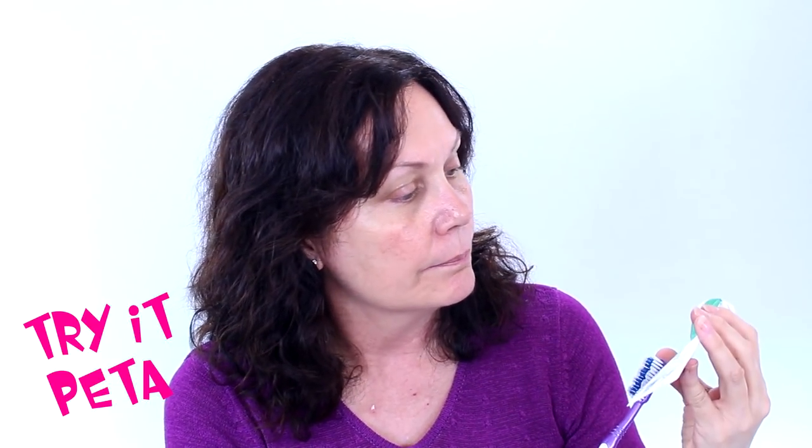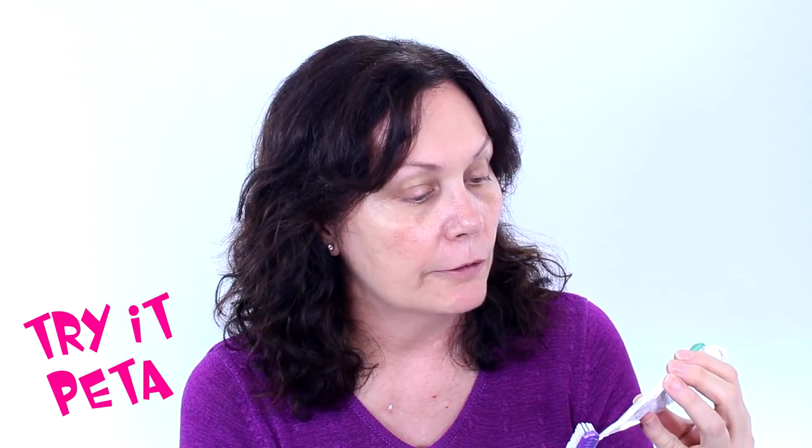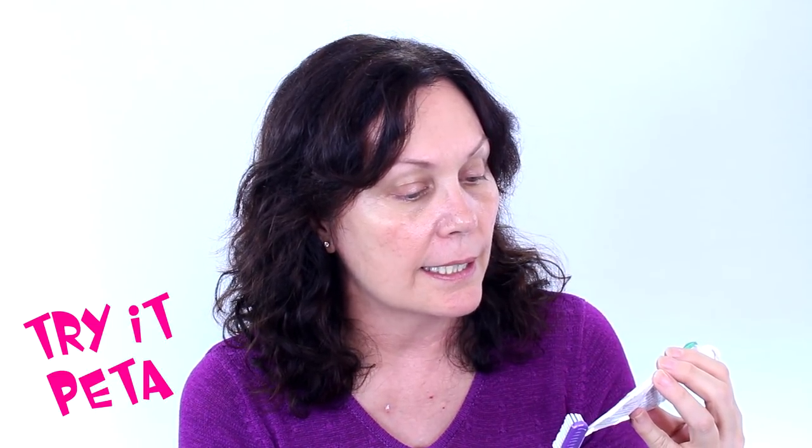I use Grants toothpaste that I get at Woolies in Australia. I don't use fluoride toothpaste at all and haven't drunk fluoridated water for around 26 years — that's my personal preference. This is a non-fluoride toothpaste from Woolworths here in Australia called Mild Mint by Grants, an Australian product. The directions say to put some toothpaste on the toothbrush.